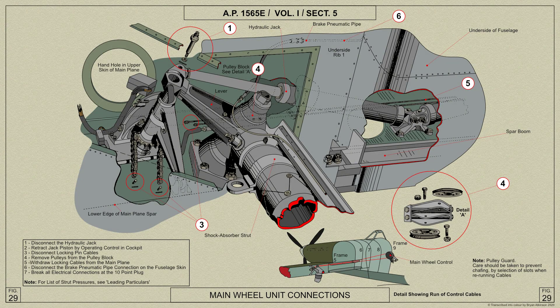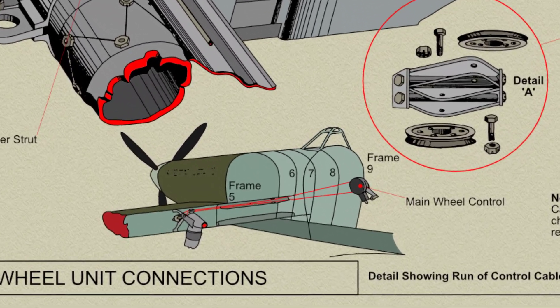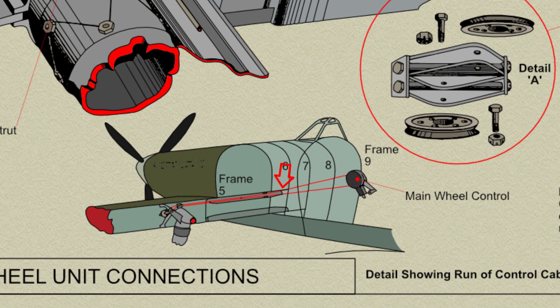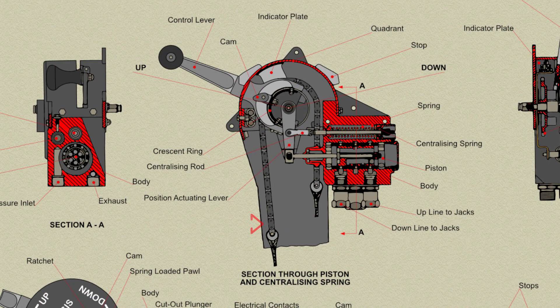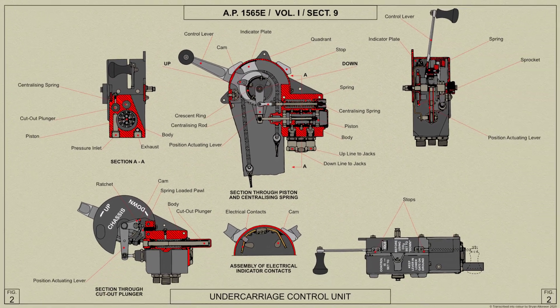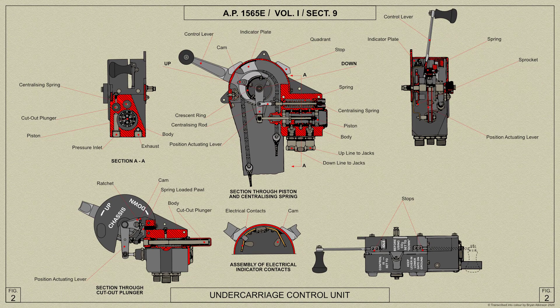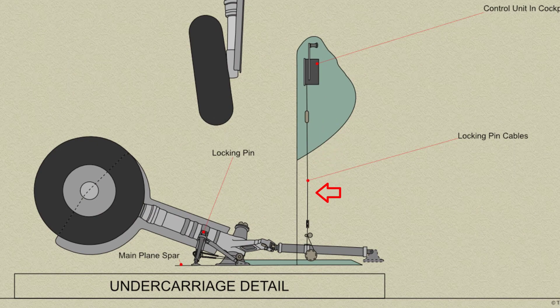The rotation of the pin is effected by means of chains and cables, one chain passing round a sprocket on the end of the pin. The cables are connected to the chain, passing over pulleys on the spar and into the cockpit, where they are connected to a second chain on the control lever.